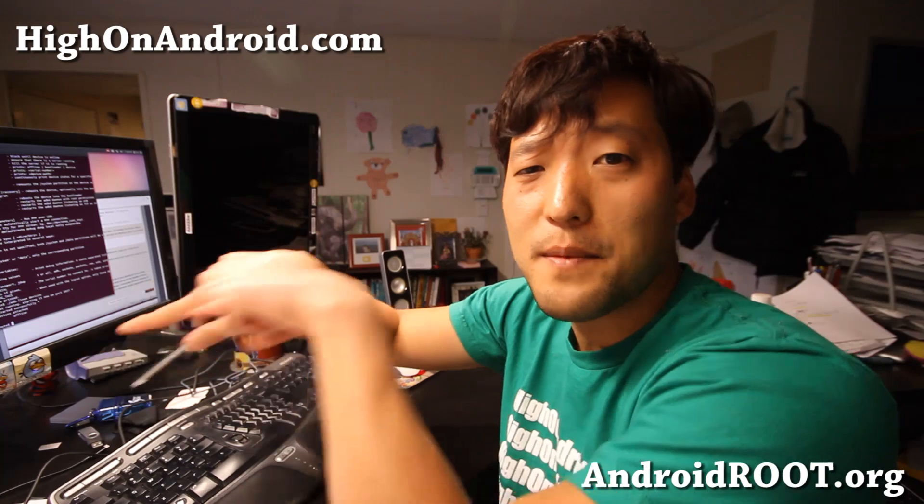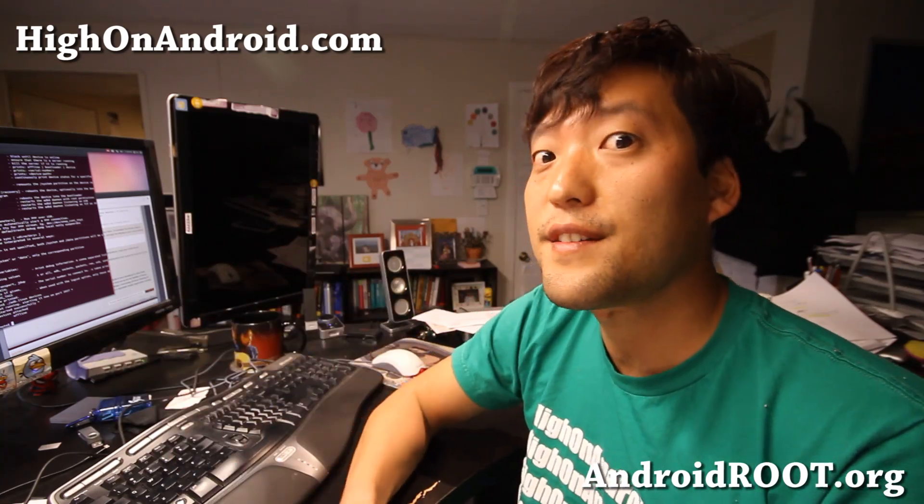If you like this video, as always don't forget to hit the like button, and the subscribe button down there. I'll see you guys soon — stay high on Android.